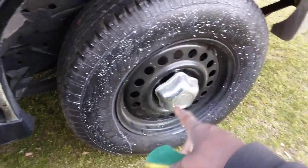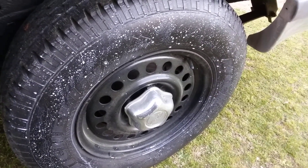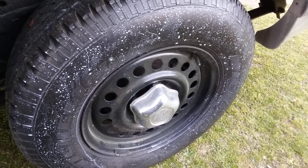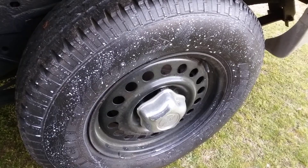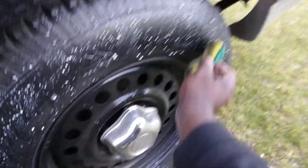On the first coat, let it soak in. Then for the second coat, I'm going to wipe in that first coat to kind of let it go down into the tire. So it's all black for the tire — you gotta clean some of that pollen off, that pollen is going crazy.